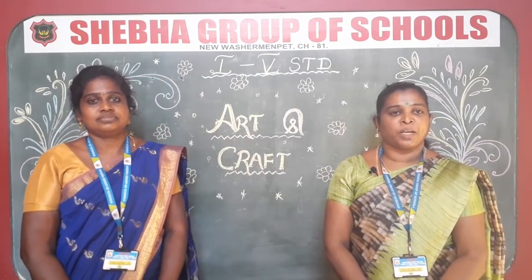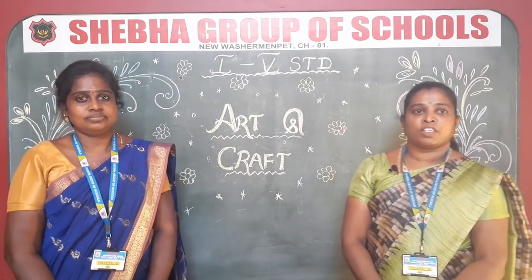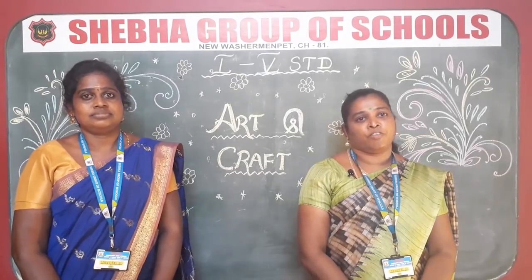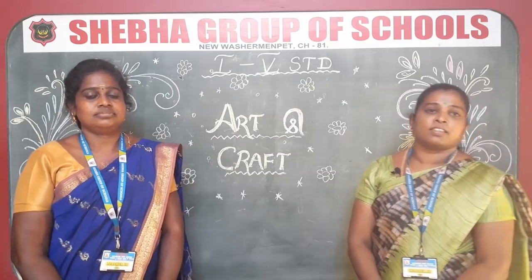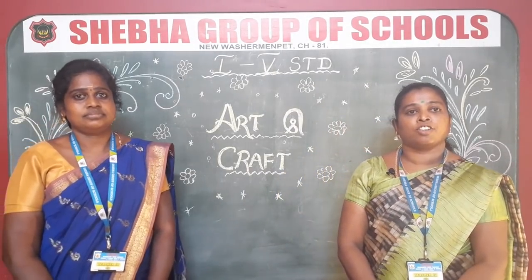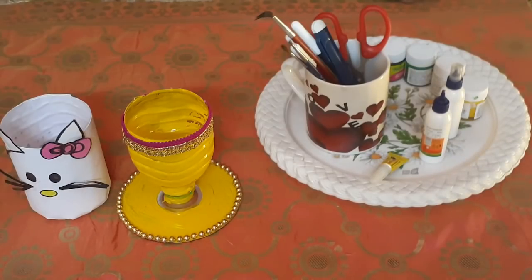Happy morning students! A warm welcome from Sheba Group of School online class. From this weekend Saturday, we are going to start our art and craft class. For the past few days you are busy with your online class and homework, so for relaxation we are going to introduce this creativity class. It will improve your creativity and it is a very interesting class. I am Mrs. Indra and I am Jay Lakshmi, your art and craft teachers.